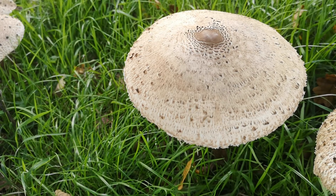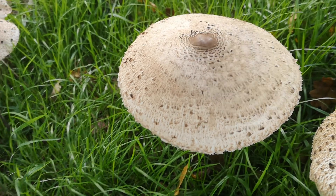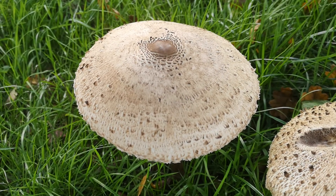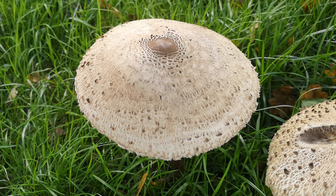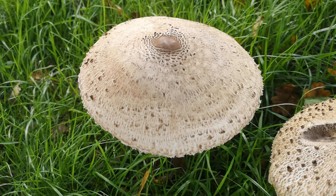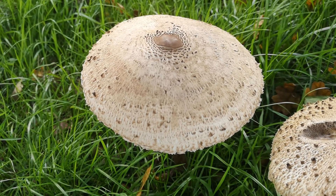Chlorophyllum species do look very similar. In the UK we don't have to worry about that too much because chlorophyllum species are shaggy parasols — while some people might get a tummy ache from eating them, they're not dangerous. In places other than the UK there is a species called Chlorophyllum molybdites that has green spores, so as it matures the gills will go green, and that really is quite nasty to eat.